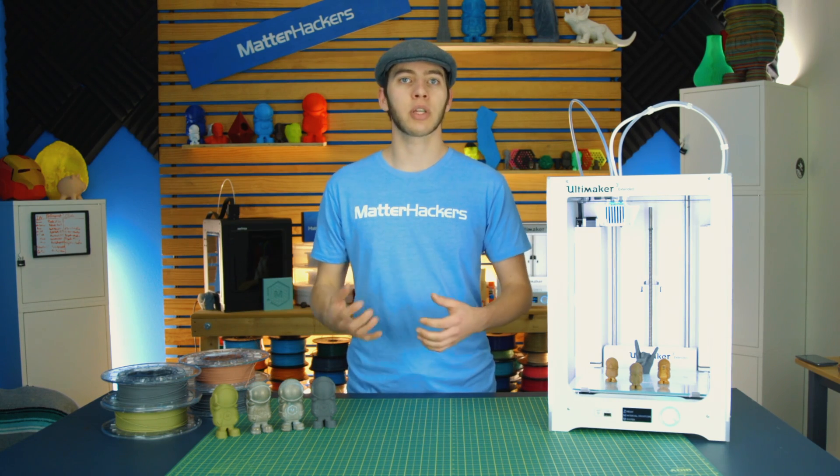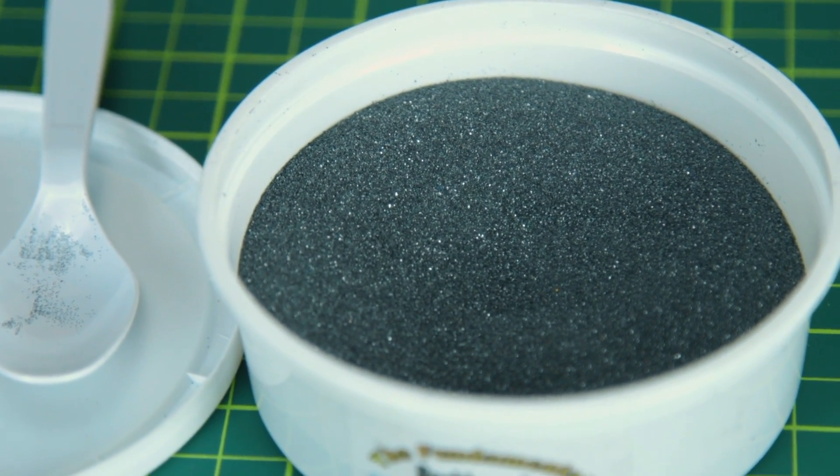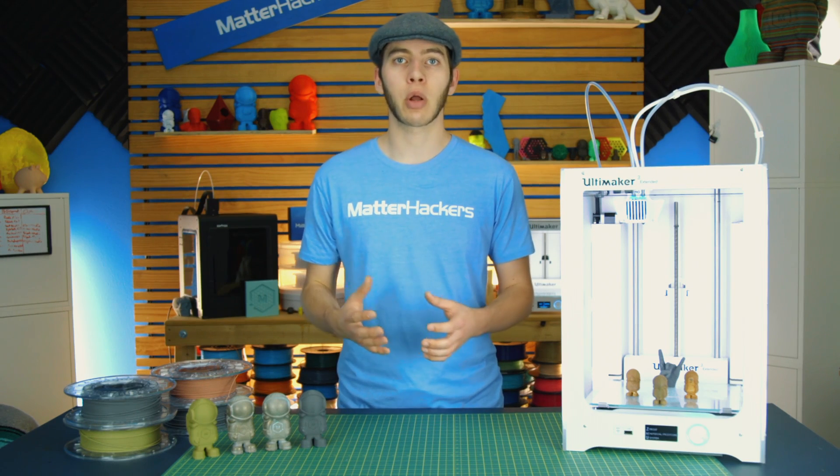For grits, those usually come in a kit where they're titled step one, step two, step three, and step four — indicating what grit is in each and how you should apply them. Once you have your supplies and you've cleaned up your print, you're ready to start loading the rock tumbler.